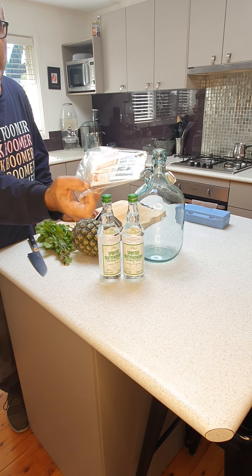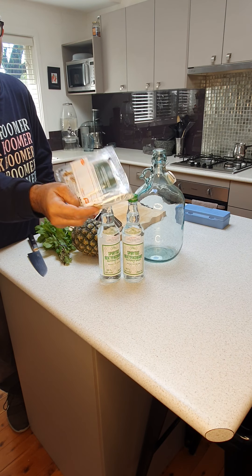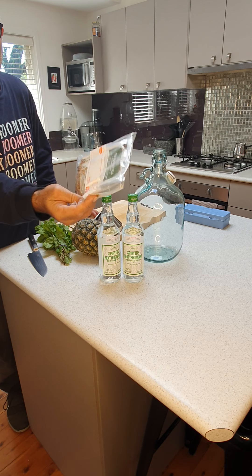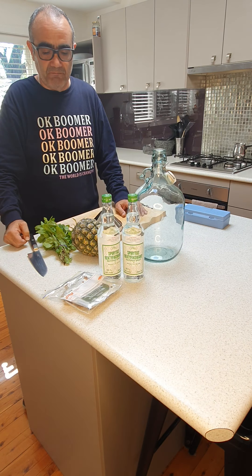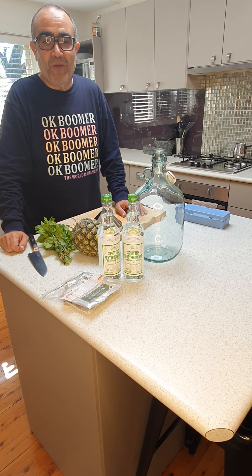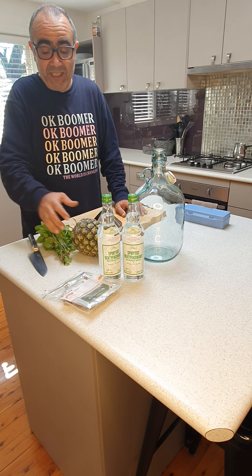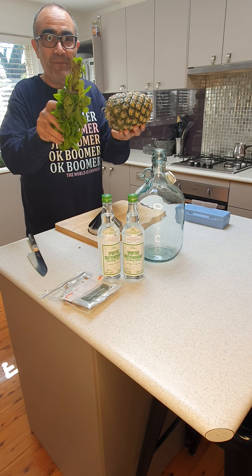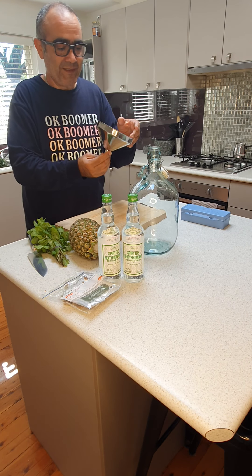The next ingredient you need is some kind of botanicals. You can also get these online — they come in different flavors and types, so pick your favorite. This time we decided to go with pineapple and mint.